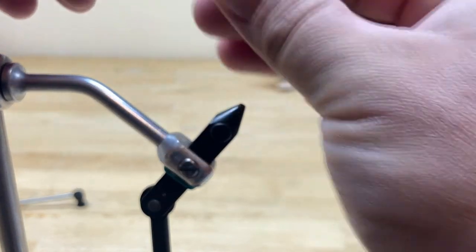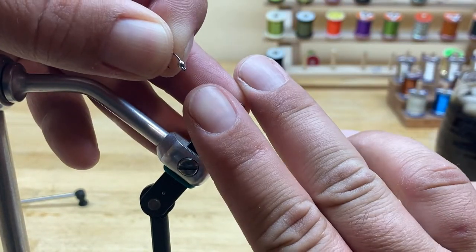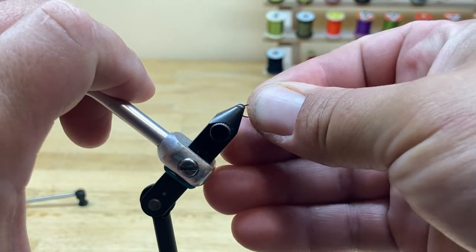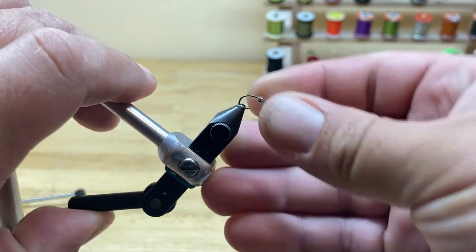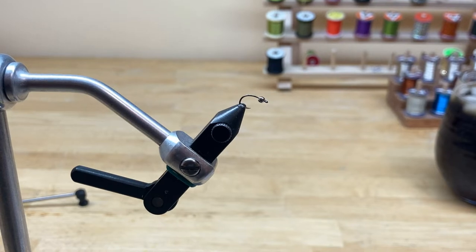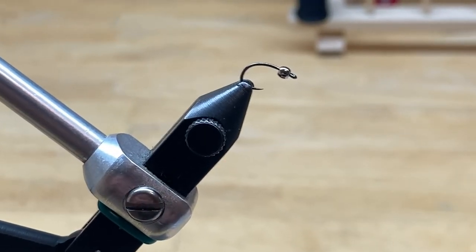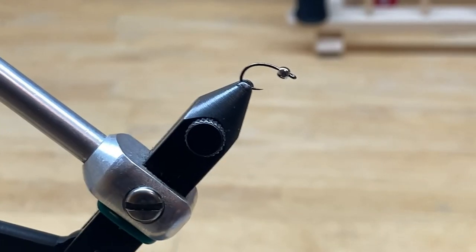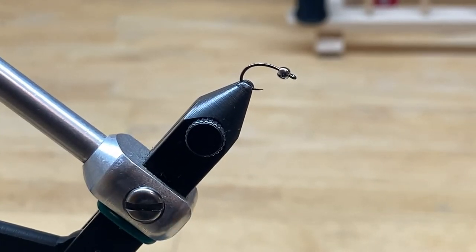Don't do what my wife did and try to clamp it eye-side in the vise — it's not going to work. You want to clamp this just by the bottom bend of the hook so the hook point is slightly protruding. This isn't a Renzetti vise — it's got a cam lock system, which a lot of your standard vises are going to have. I'm also going to show this on a Regal vise because some of you guys only have the Regal.